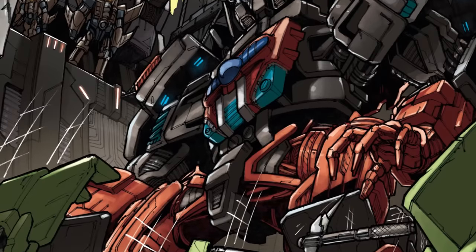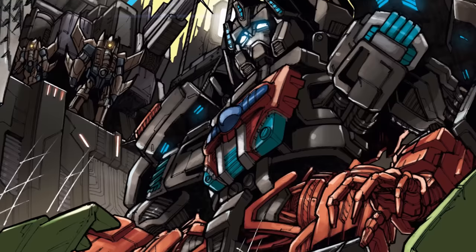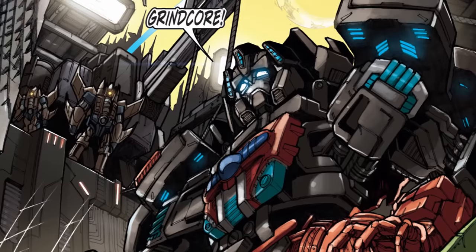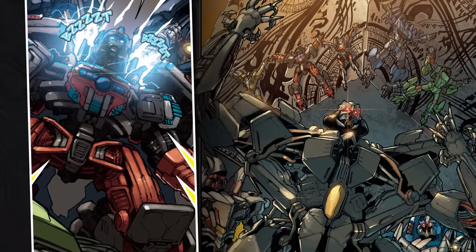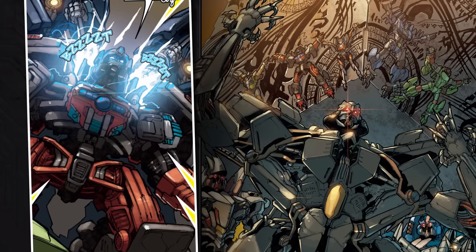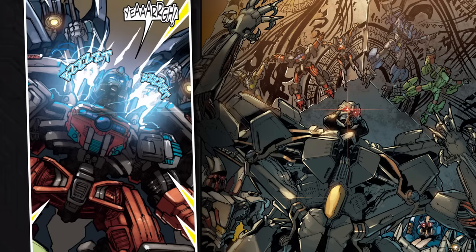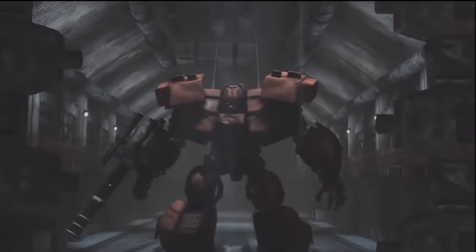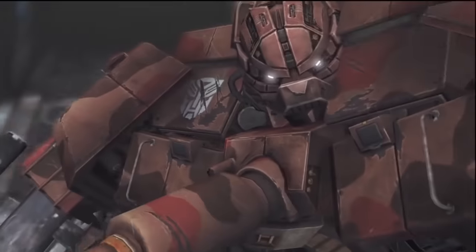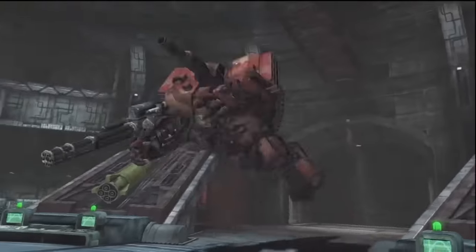Warpath wasn't featured in the films themselves, but he did appear in tie-in comic books as part of a group of Autobots who remained behind on Cybertron after Optimus Prime's crew left the planet. Captured by the Decepticons, Warpath and his comrades were forced to construct a replica of the mystic relic the Allspark, and were then killed by the villains in a failed attempt to use their life forces to power the Cube. A movie universe version of Warpath based on the original character would later be featured in the tie-in video game to 2011 sequel Dark of the Moon, in which he took on Megatron in a one-on-one fight.